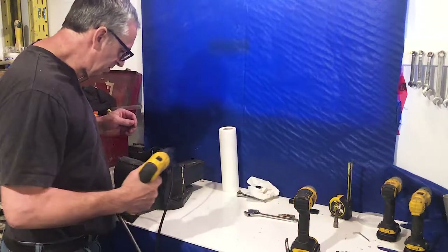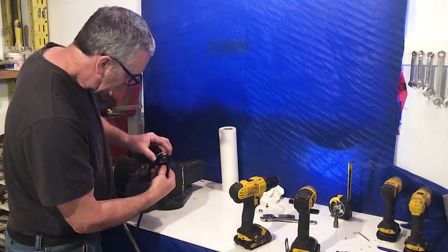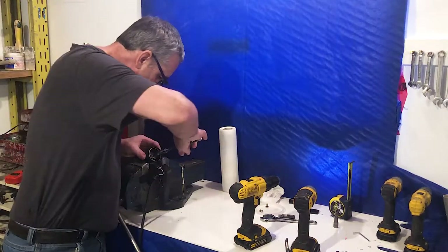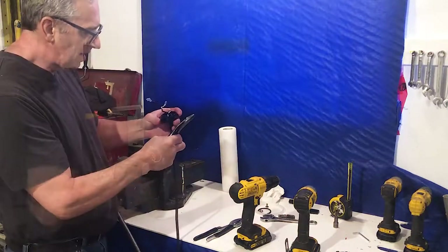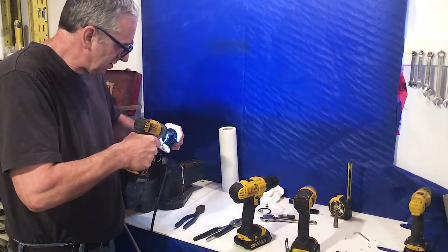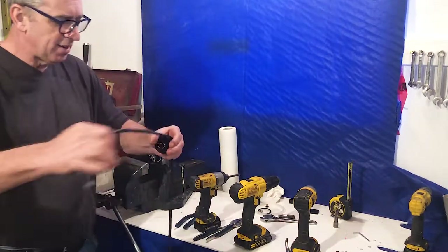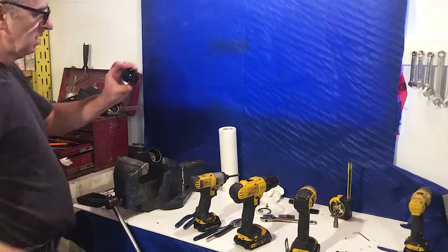Step one is to remove the end cap where the wire goes in — that just pulls off. The O-ring pops out. There are two wires inside that just plug into the motor. I remove two little screws here — I'm not going to reuse them. Then you can take the wire right out. We might reuse the wire. That's the first part out.